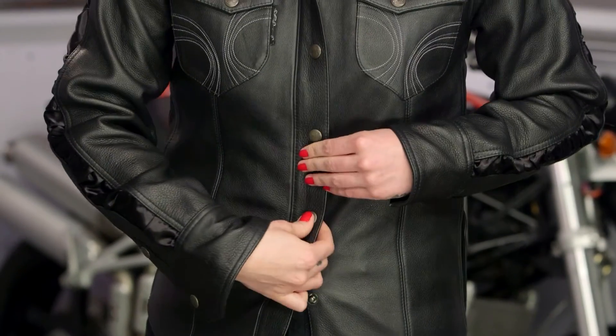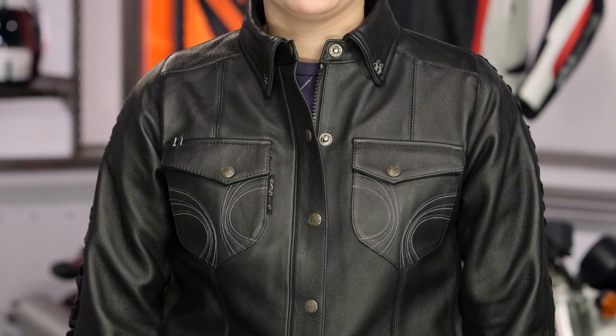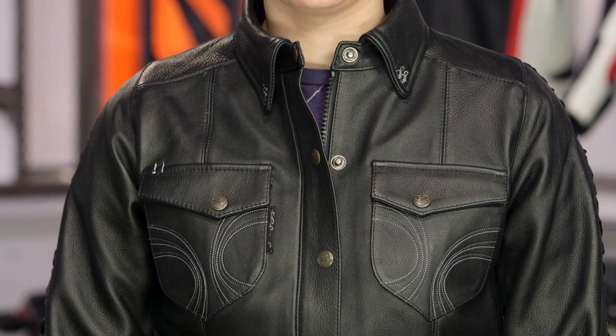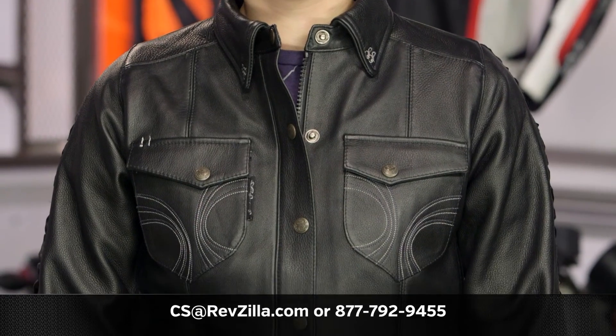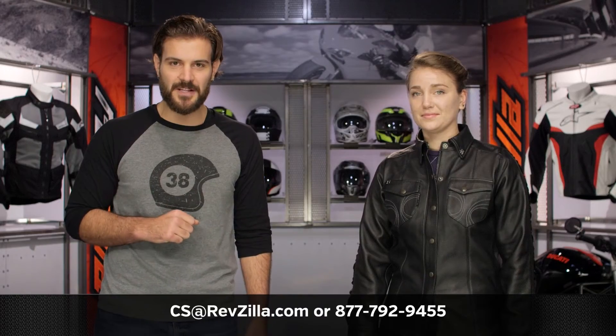There are plenty of options in the Speed and Strength lineup. The Blackheart is for ladies who want something a little more simplistic in its design but still like the look and feel of leather. If you want to hear what other ladies are rocking from Speed and Strength, click the info button. For more questions, never hesitate to give us a call at 877-792-9455 or email us at cs@revzilla.com. Thank you for joining us for this look at the Speed and Strength Blackheart Moto Shirt — I'm Spurge, enjoy the ride.